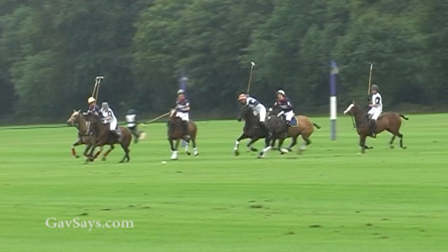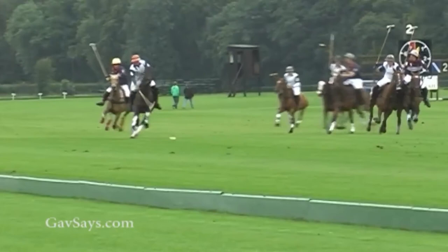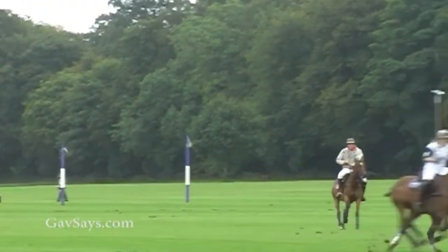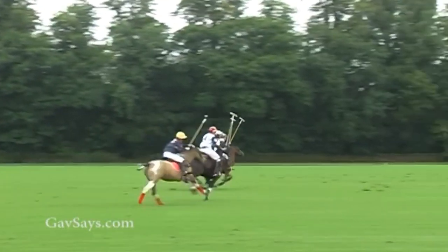The right play would have been to give away the low percentage play and get on the white player's inside. Effectively, he would have lost this one play, but beaten the white on the next play, and been able to play a backhand into the goal, keeping the blue attack rolling. So, as a rule of thumb, give away one low percentage play and make sure that you are dominant in the second play. If you try to make the low percentage play and are late on it, you give away many succeeding plays. Here is the result of that indiscretion — the white is now free, the blue player is marked out of the equation, and white is able to go the length of the field and score a goal.